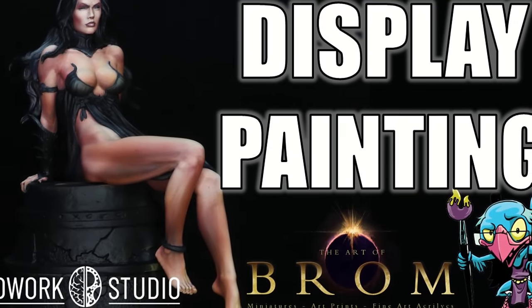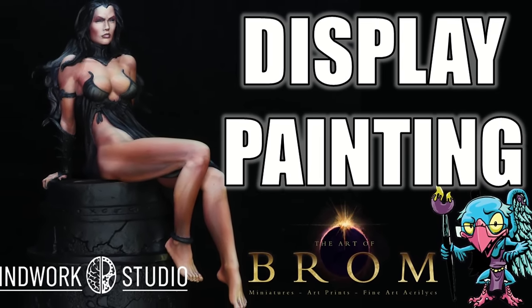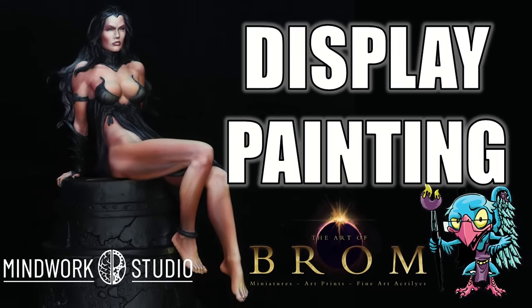Today we're going to take this figure up to display quality. This is going to be part one of two, and this one focuses all on the skin. So if you've ever wanted to learn anything about painting display-quality skin, this is the video for you. Let's get into it — the strict technomancer that is Vinci V style.